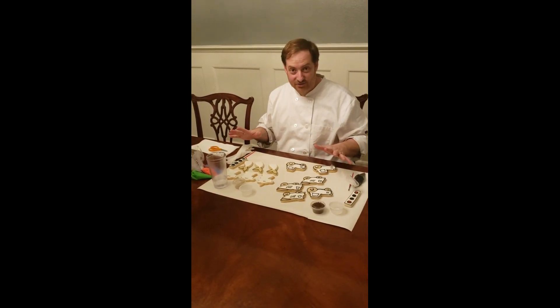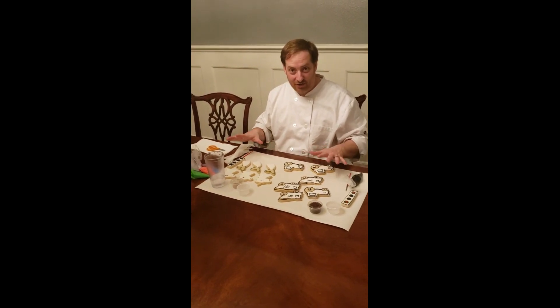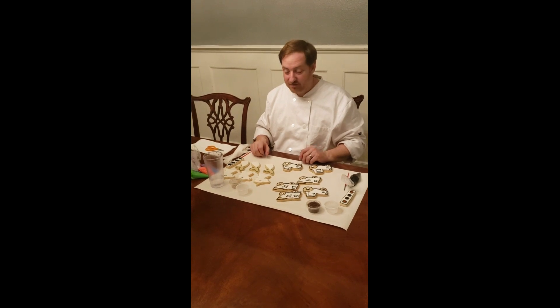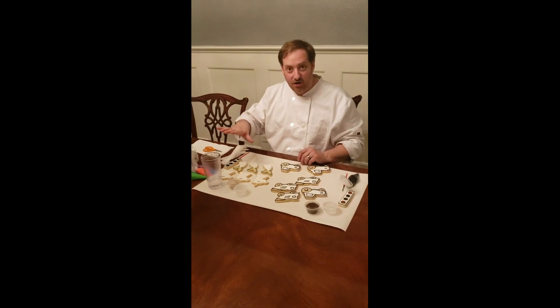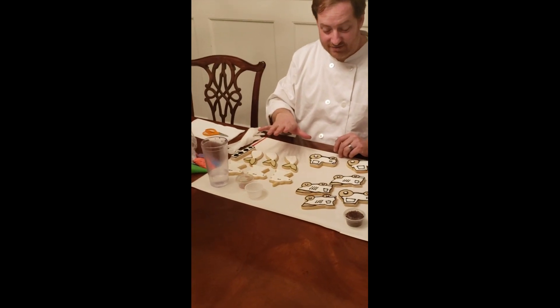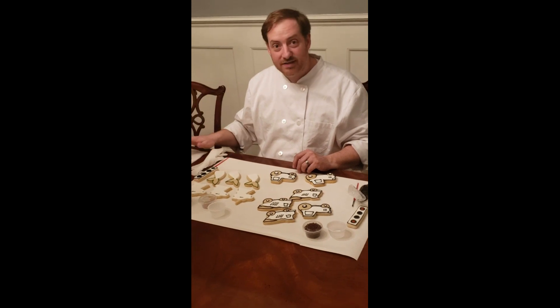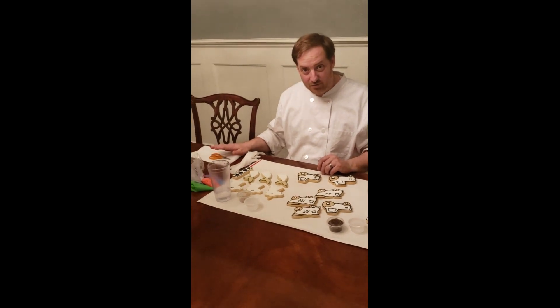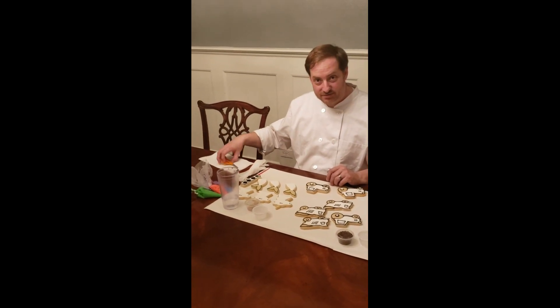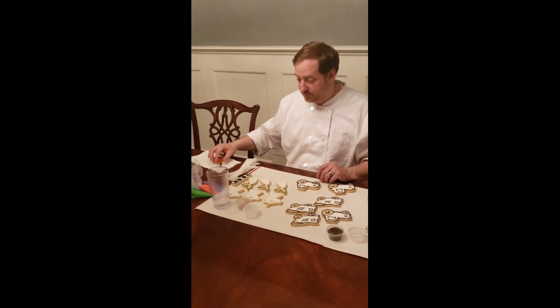I took the time to unpack both sets so I can show you how to decorate all of the cookies in one video. I've got all of the unicorns, the mermaids, and the trucks all unpacked here. The two things you're going to need from your own home are a pair of scissors and a paper towel.